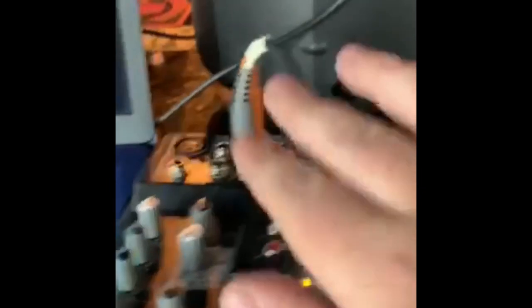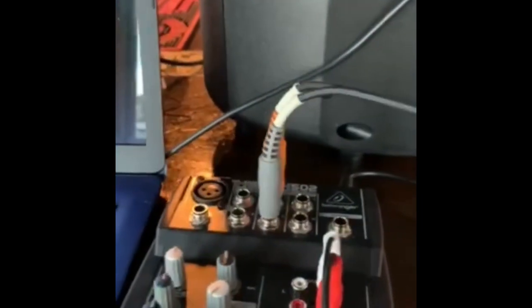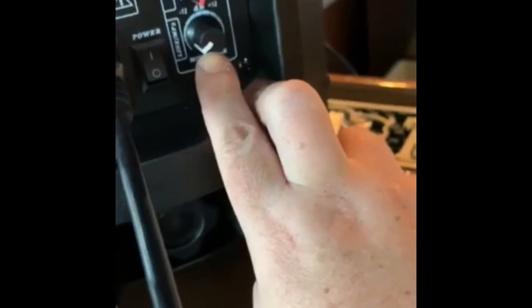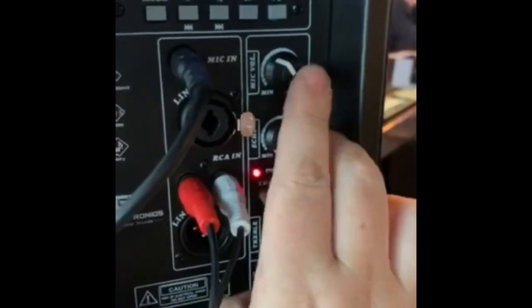Now on your mixer — red and white, red and white. Go ahead and plug in however you plug in your music; I use my phone. Then you're going to go over here — this is your volume for your music, and this is your volume for your mic. You don't use any of the volume buttons on your mixer.